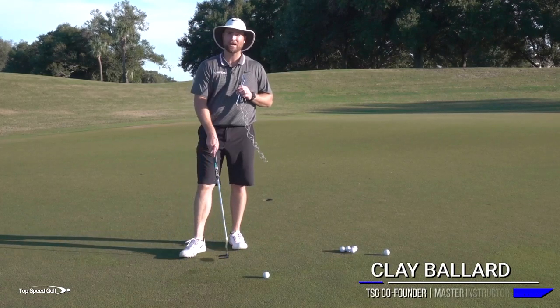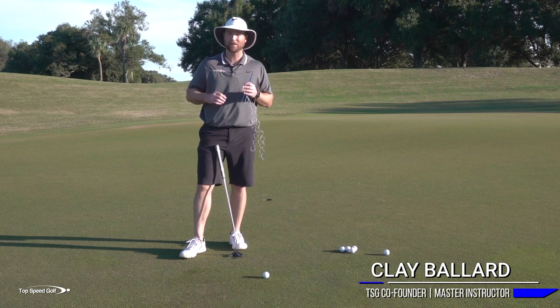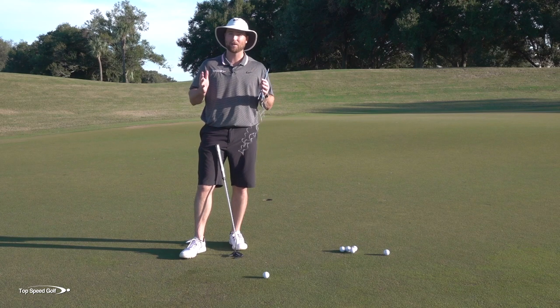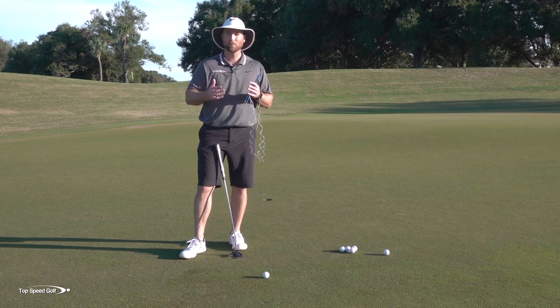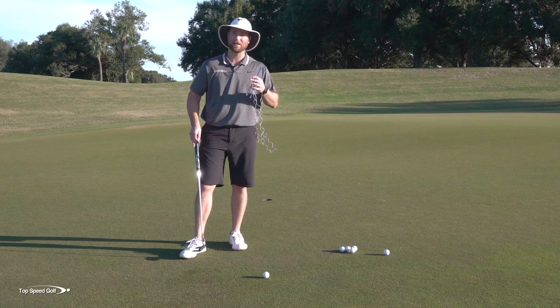I have a great trick for you to get your eyes aligned correctly so you can actually see the correct putting line and make a lot more putts. You may be surprised — once I give you this little test, you may find out that you've been setting up your entire life in a way that makes it very difficult to see the line. We're going to have a foolproof way of testing that and a very simple drill you can do anytime you go to the course.